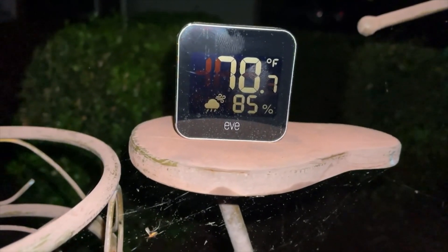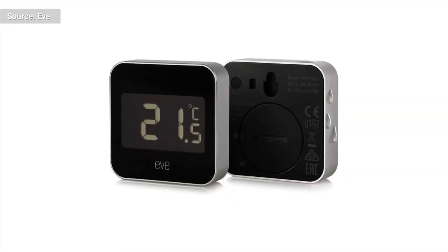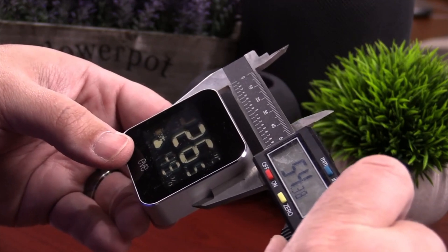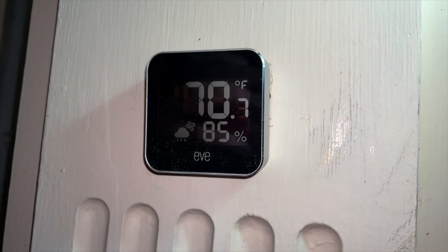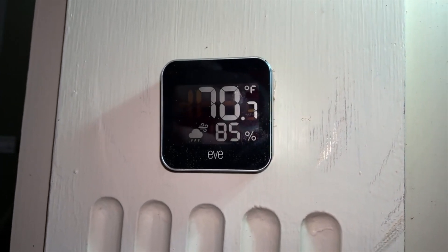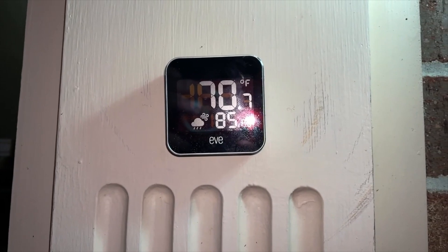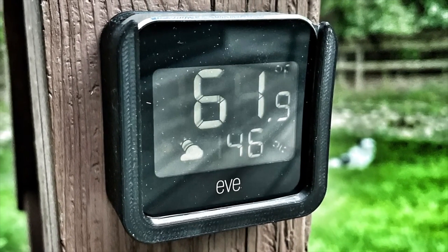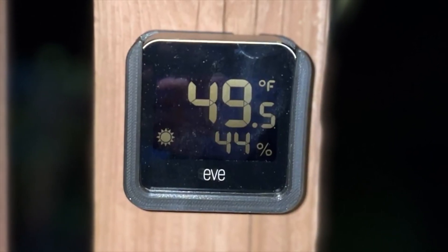This new EVE Weather is a remake of the previous model, which they called the EVE Degree. It's pretty much the exact same size, but does have a larger screen. With the larger screen, they can actually show you the temperature, humidity, and forecast all on one screen — you don't have to toggle through different screens. So if you put this outside a window and you're looking at it from inside the house, you can see all the information at a glance.